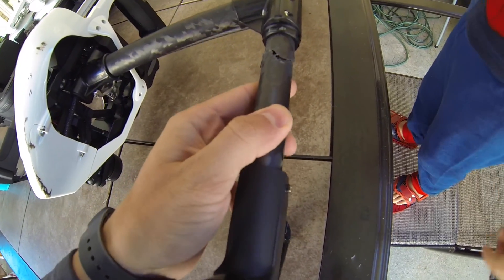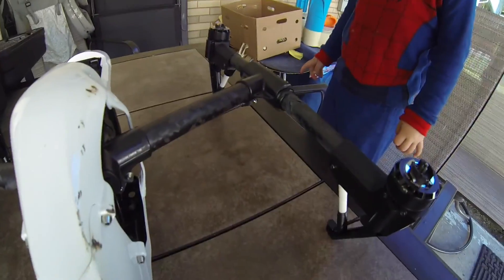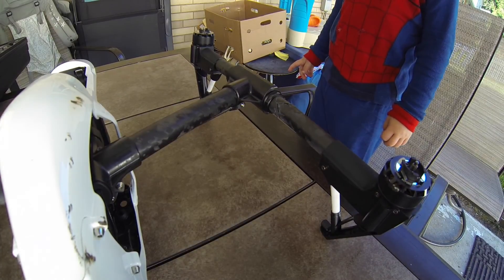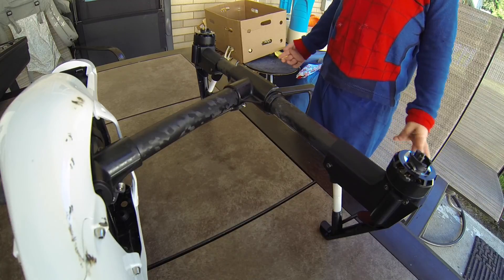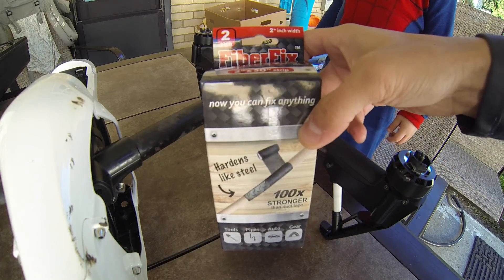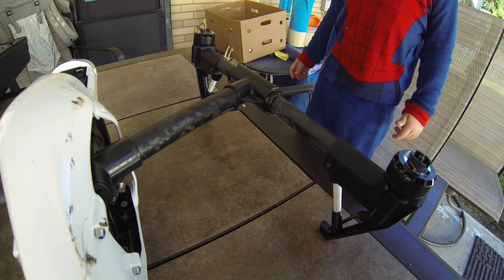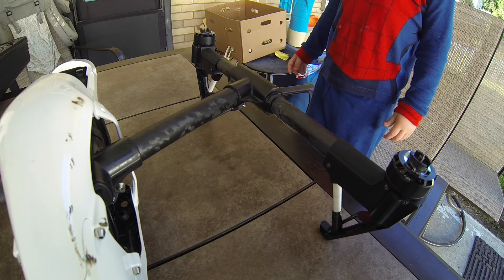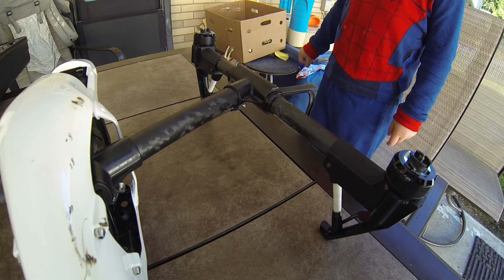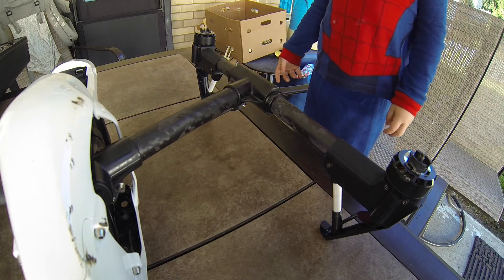So what I got here is a broken arm on a DJI Inspire, and what I'm gonna try to do today is fix it. I'm gonna try to fix it with FiberFix. Wish me luck — otherwise I would have to replace the arm.